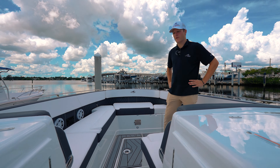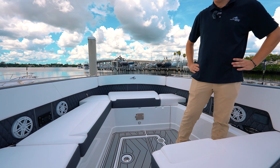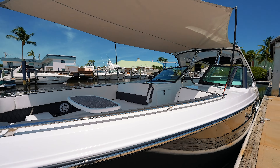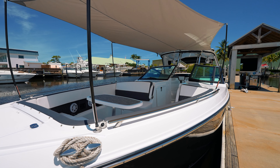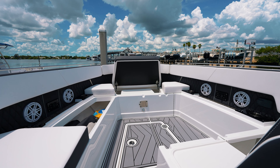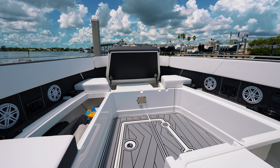Moving forward to the bow, you have very spacious eight-person seating along with four JL audio speakers, six charging stations, and eight cup holders. There's plenty of storage for your bow shade and also personal items.